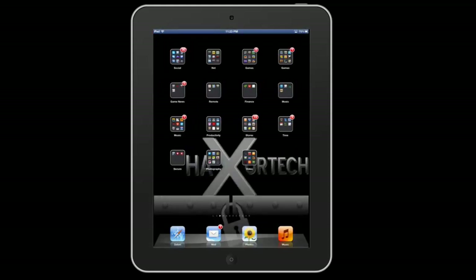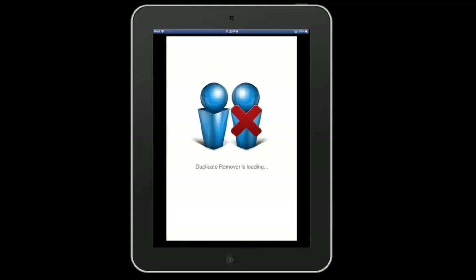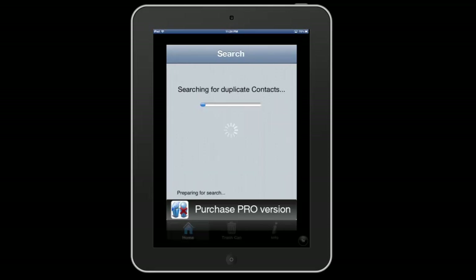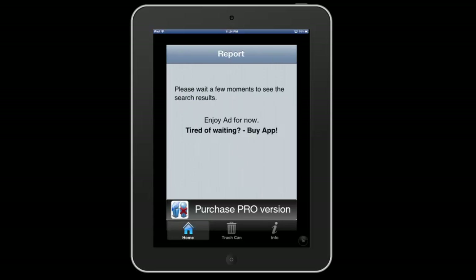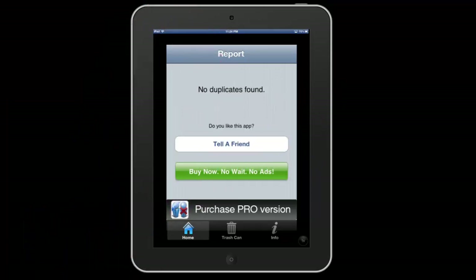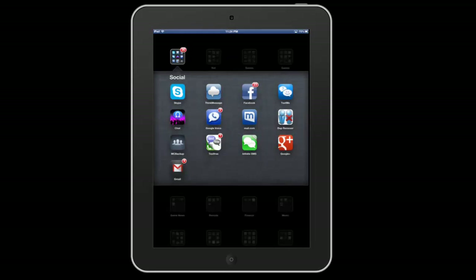So if I go to this application — Duplicate Remover — again this is the free version, they do have a pro version, this one is going to have ads. If I click Search for Duplicate Contacts, it's actually going to search the entire device. It'll take all the contacts that are duplicates, list them, and allow you to instantaneously delete them. It'll clear your contacts list and sort it so you don't have any duplicates, which is really nice. Obviously I don't have any right now, but I've used this a few times to get rid of duplicate contacts I didn't need.